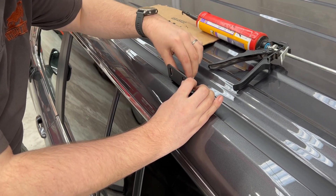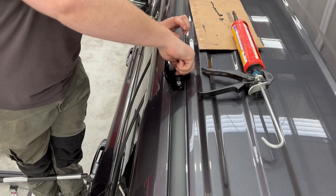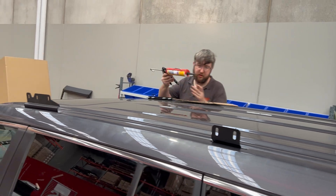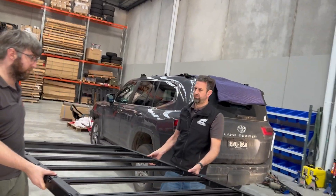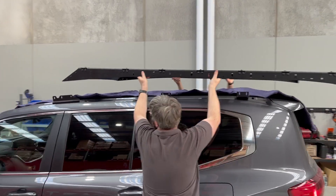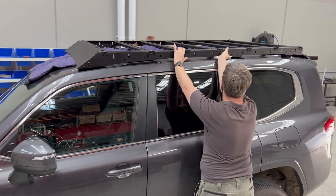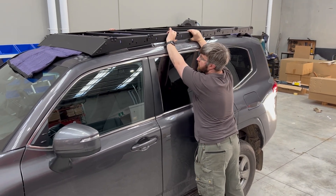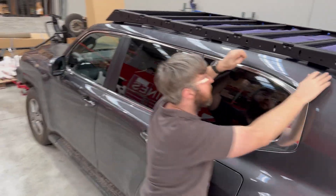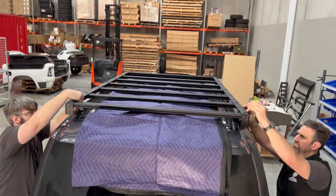Now we're going to put the roof rack on. Because I'm a short ass, Ben and Chris who are tall are going to do it. Usually putting a blanket on the roof helps protect the roof. And you're probably going to get your 300 series alarm going as soon as you touch the handle, which is quite annoying.